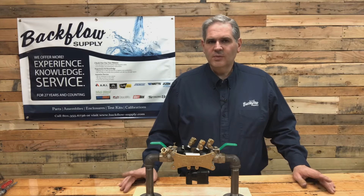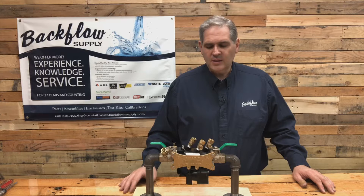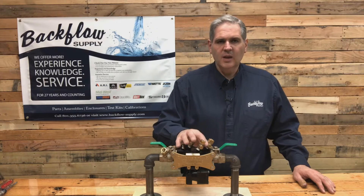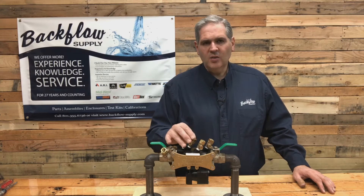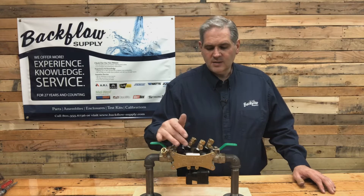This video is specifically about the Wilkins 375 — that's the one with the plastic housing. You need to get these taken care of sooner than later because they don't stand up to a light freeze. You'll get cracks inside that housing.